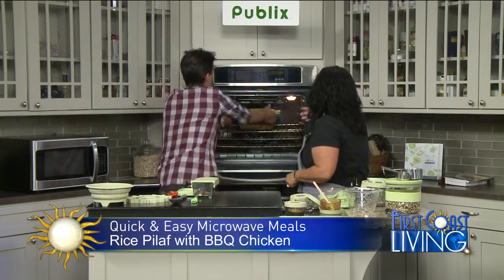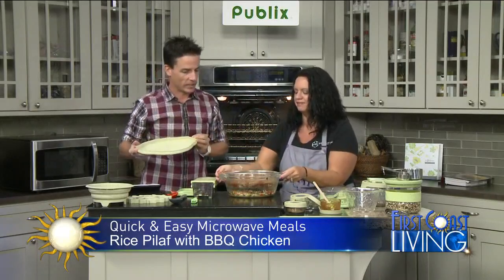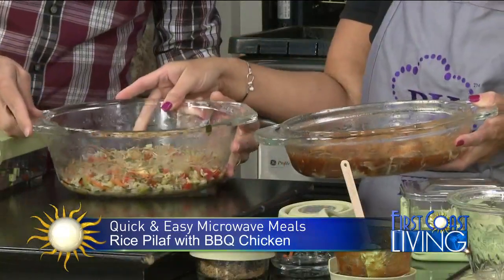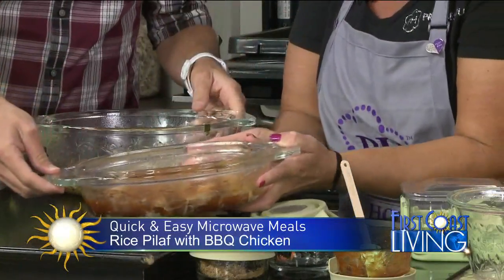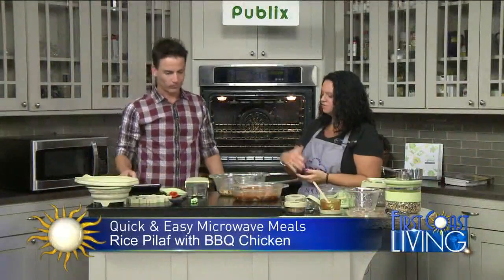When you bring it out — ta-da! You're going to have your finished product. I love this because you have your chicken and your rice right to your table. Look at that — all in the microwave. Healthy, and we're not applying butters or oils either, so that's really great. We just made dinner in like five minutes.